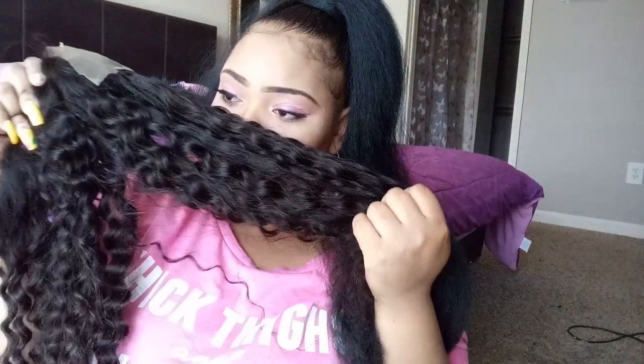It really doesn't have a smell to it either. Most hair that you buy off AliExpress — and I have bought quite a few — it be stinky, and this doesn't really stink at all. It hardly even sheds, so this is some good hair and affordable. I bought this for a hundred and sixty-one dollars.